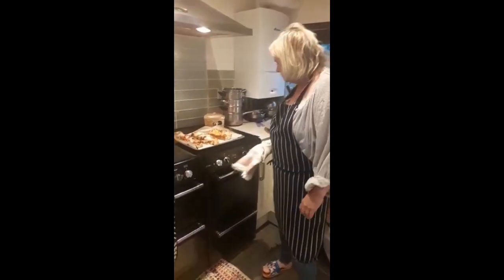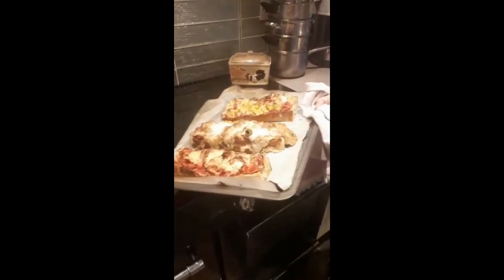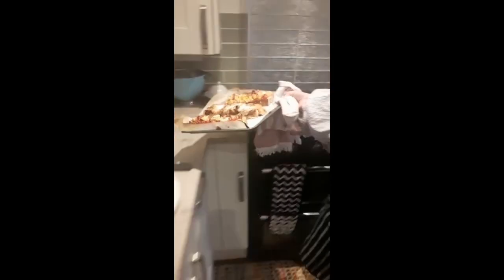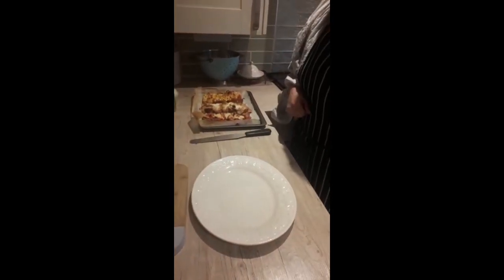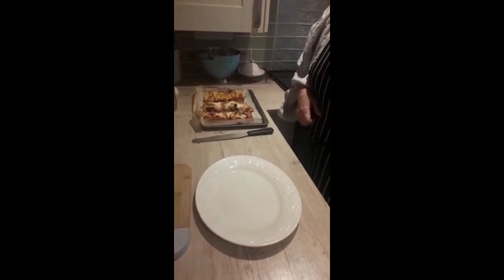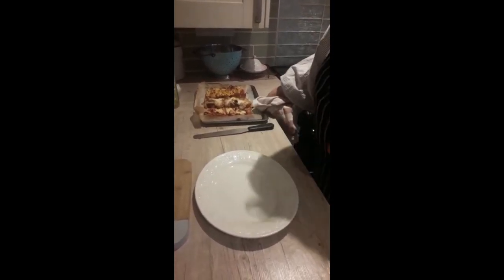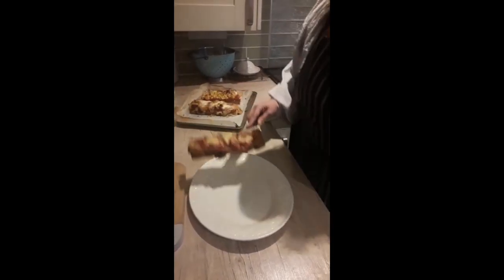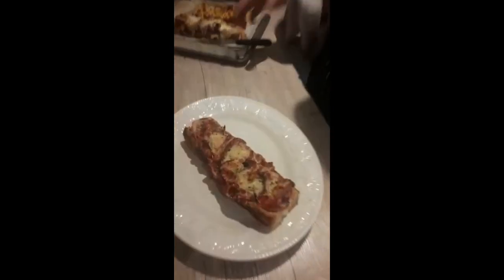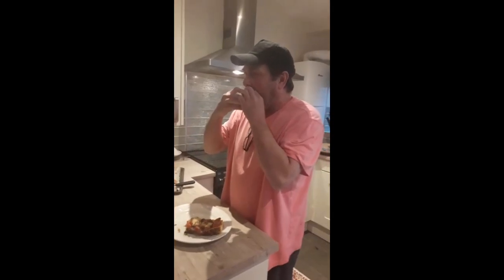I've taken the pizzas out and they've had 5 minutes to cool down. Now I'm going to pass them over to my hubby to do the tasting. Which one would you like to taste, Ant? I think I'm going to have to try the pepperoni. I really do believe that when you eat a pizza, you've got to use your hands. Sensational!